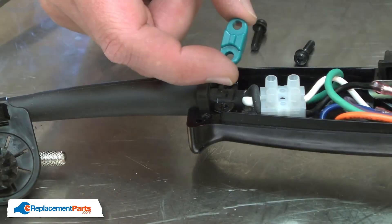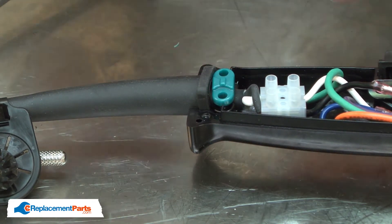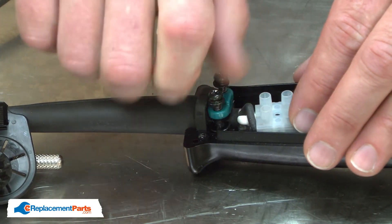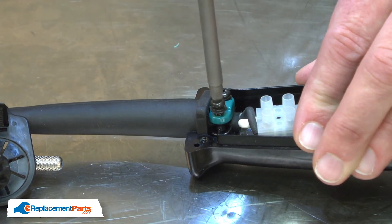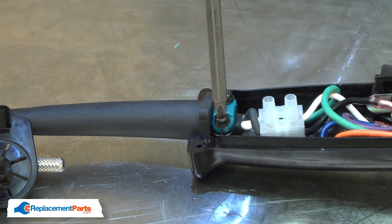Now I can install the new one. I place it over the cord's outer insulation and secure it in place with the screws. I want to be careful I don't over-tighten the screws or I can crack it.